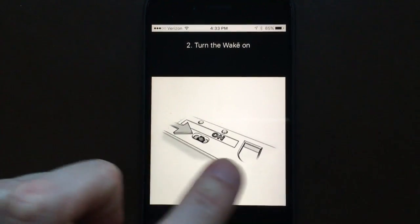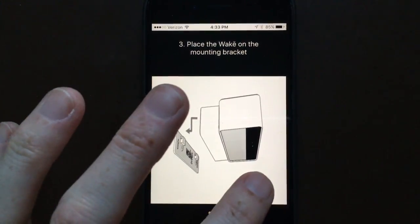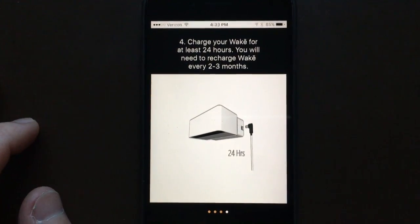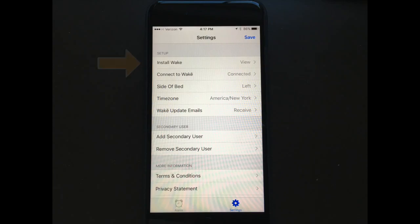You can get the instructions right in the app. You're going to get it on, charge it — you'll have to charge it about every two to three months. You've got Install, then Connect. To connect it to your Wi-Fi, it's really easy — it walks you right through. A notification pops up and says to connect to your Wi-Fi and put in the password.